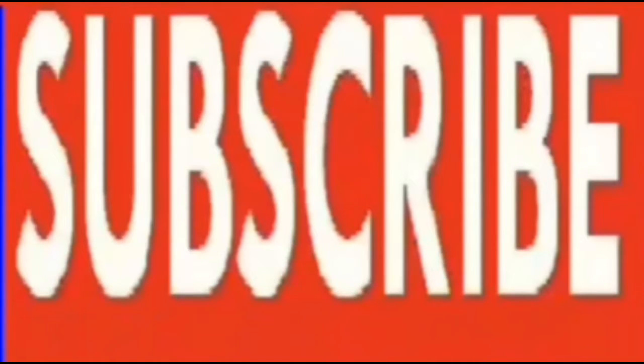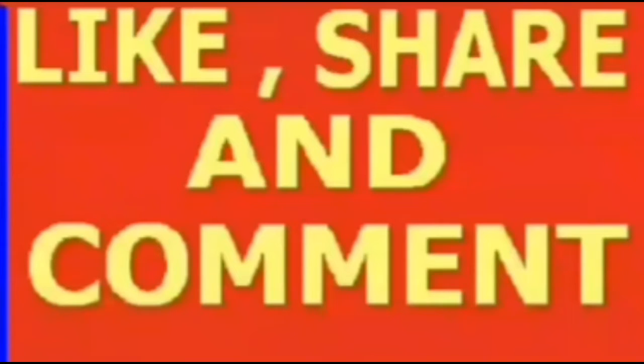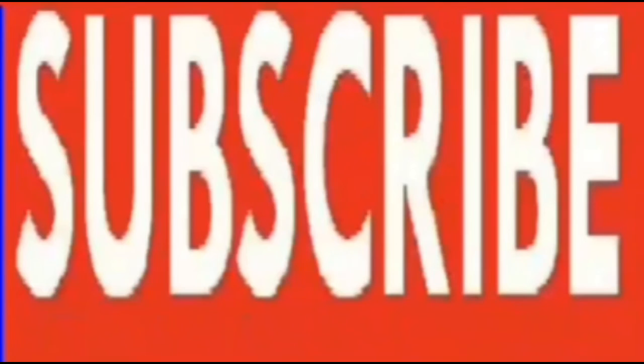Thank you so much for watching this video. Please like, share the video, and if you're liking it, subscribe. Thank you so much for watching.